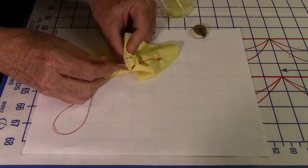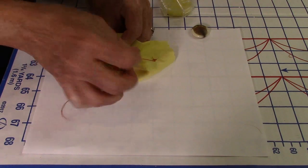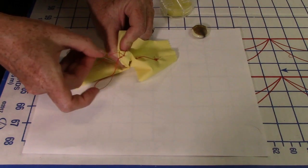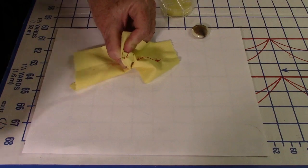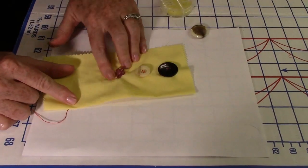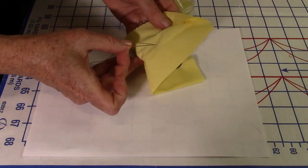To knot the shank button, take a little bite of fabric with the needle, create a loop, put the needle through the loop, come back around and do the loop again, and pull. Since there's no thread shank, do the knot twice for extra security. That button is on nice and strong.